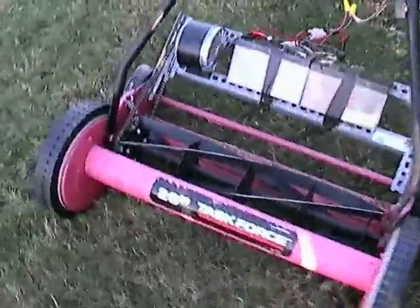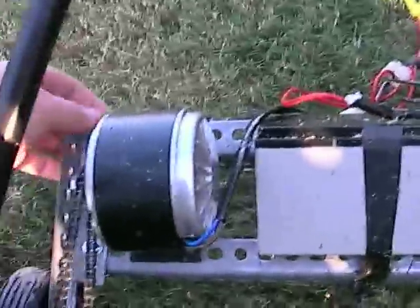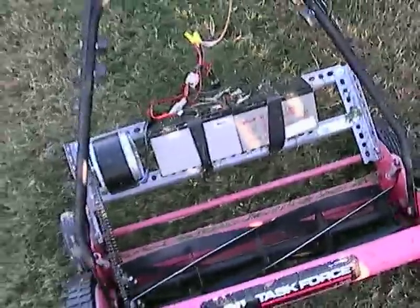Nothing too terribly exciting, but overall it just worked pretty simply. I just made my own little brackets off of the back part of the mower. This allows the back part to flex a little bit, so the chain has a little bit of flex to it. Overall, it's really simple to make and a fun toy.